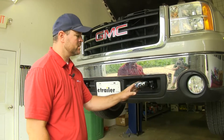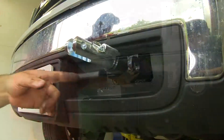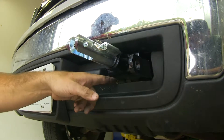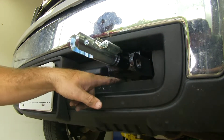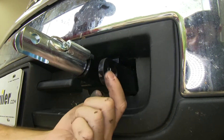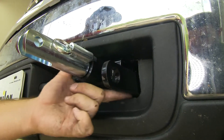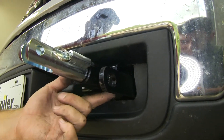This is what our base plate looks like installed. It's going to be used if this vehicle is going to be towed behind an RV. It's going to fit in the existing hole in your bumper where your tow hooks were. It's also going to have safety chain loops here that come through the existing hole next to your base plate on each side of the vehicle.